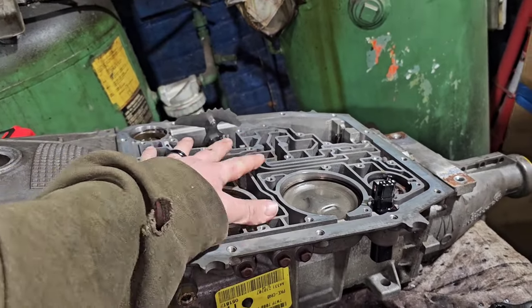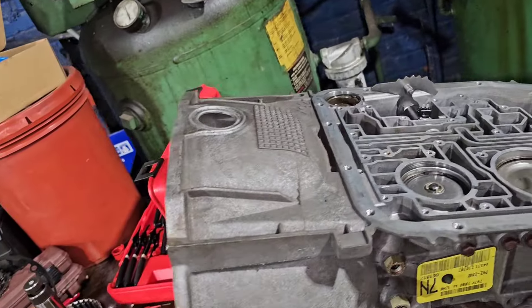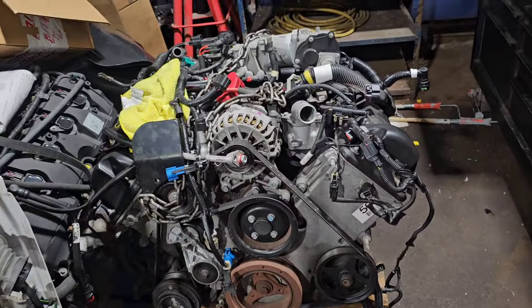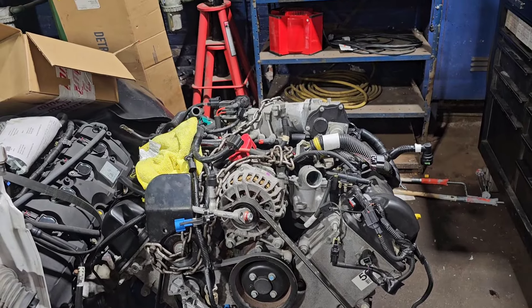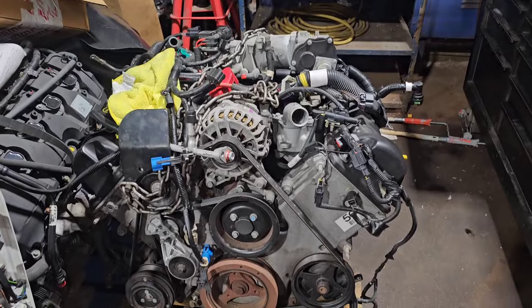Tomorrow I'm going to build the valve body for this transmission and then I should be done with it — ready to go into the Grand Marquis. Then I can pull the engine over here, pull the timing cover off, start getting the new billet timing gear set in there, and start working the heads, putting the pistons and everything in — doing all that good stuff next.